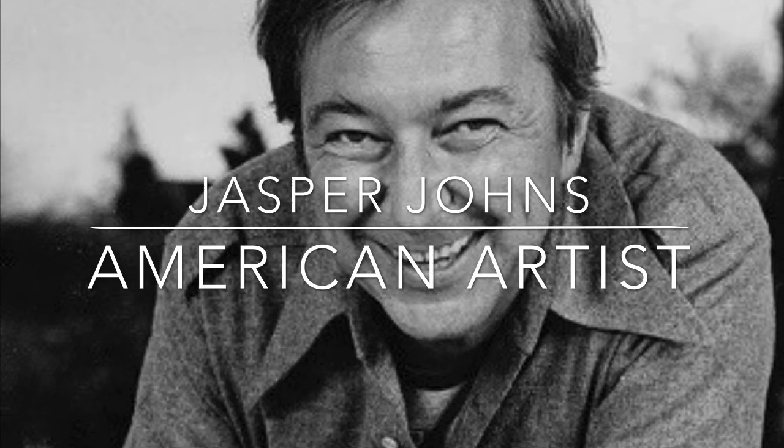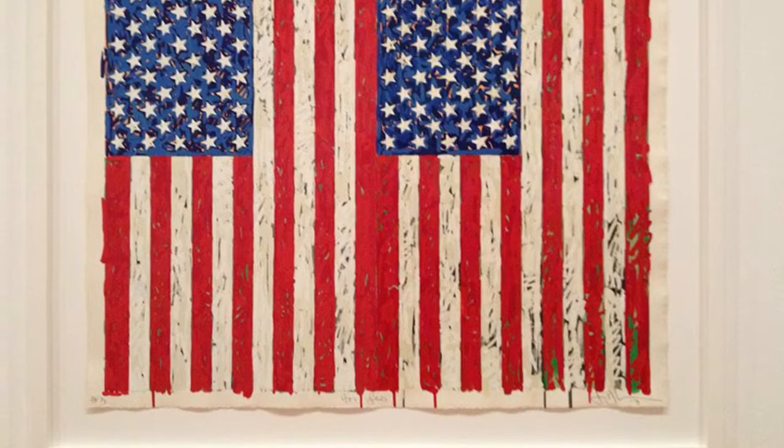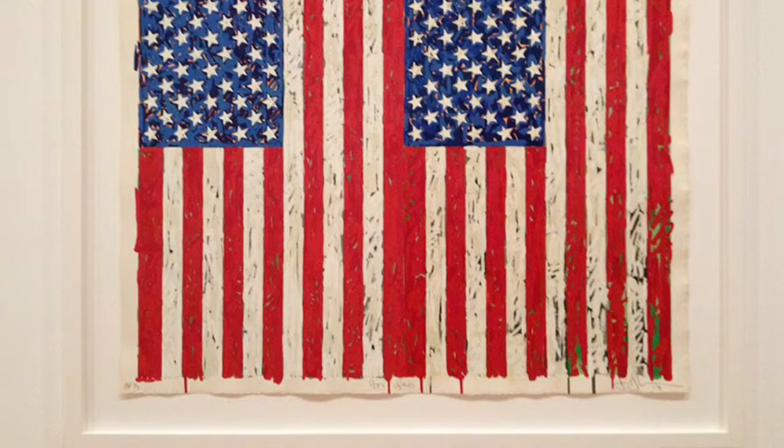Jasper Johns was an American pop artist born in 1930 and he is still alive today. He did many collage paintings of flags and they're some of his most famous works of art. He said one night he dreamt about painting an American flag and the next morning he got up, bought all his supplies and materials to begin it. How cool is that — he had an idea and then created a plan to complete it.